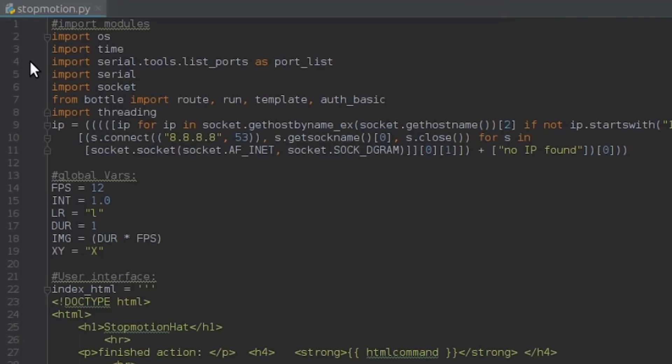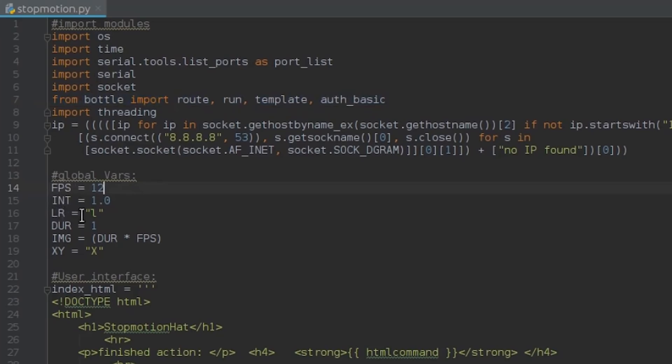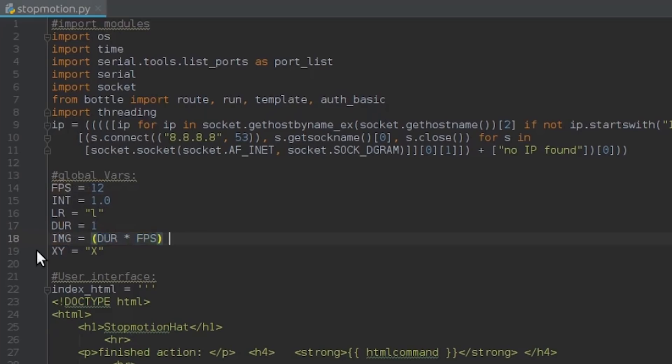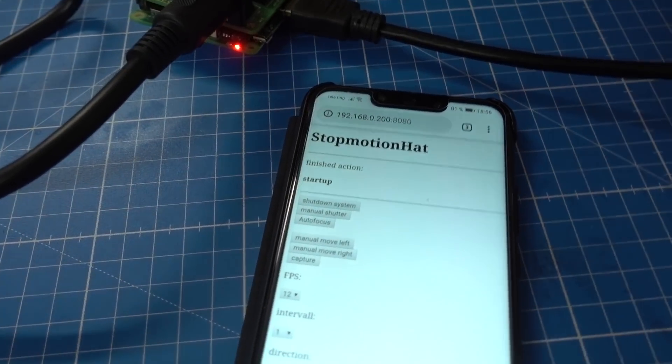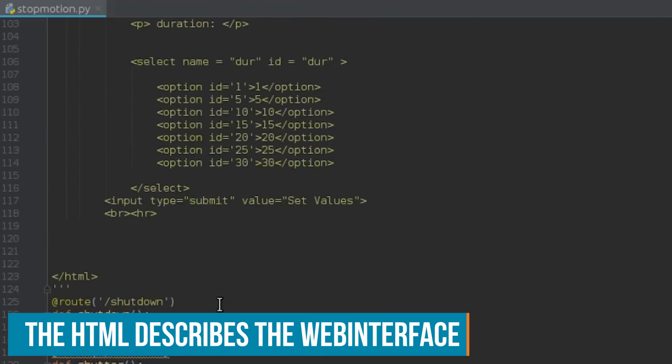Welcome to the code. This is stopmotion.py. First we have to include all the modules we need, especially the Bottle module which will provide our web server. We have to declare some variables: frames per second, interval, left or right movement, duration in seconds. For example, if the clip we want to produce should be one second long, we need 12 frames because it's 12 frames per second. Then we have the image count, which is duration times frames per second, and the motor selector — X, Y, or X and Y. Then we have a lot of HTML which is our web interface, providing buttons and options that activate functions later in the code.